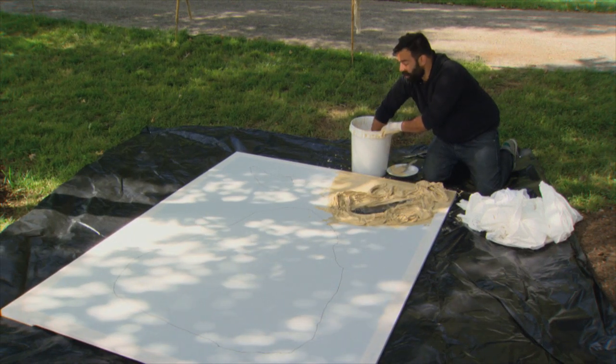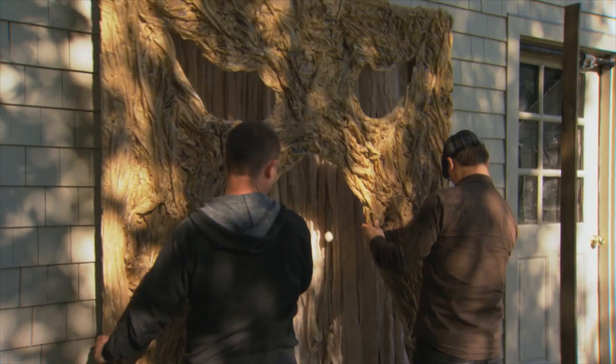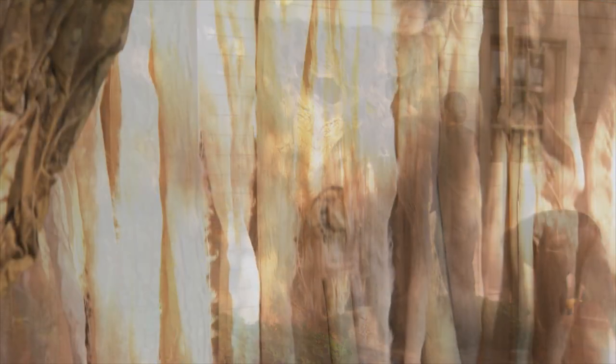Let it dry for a couple of days and it'll be an amazing entrance to your haunted house. Once dry, attach the Monster Mouth to the exterior of your doorway. Complete the look by hanging fabric, bones, and a dead rat or two.